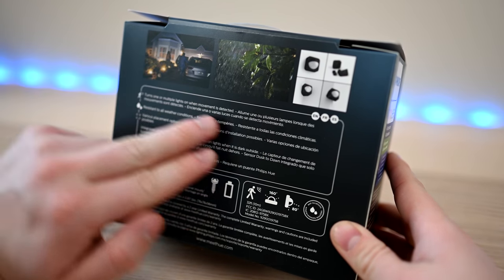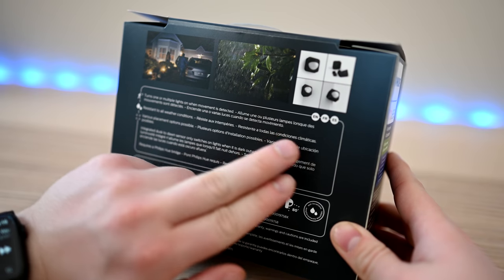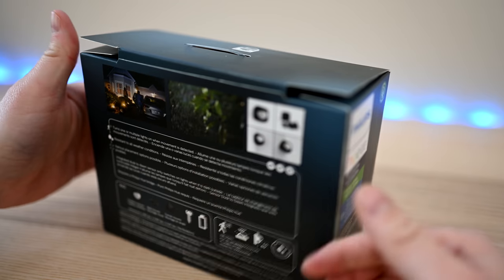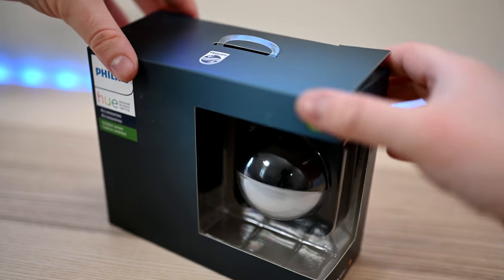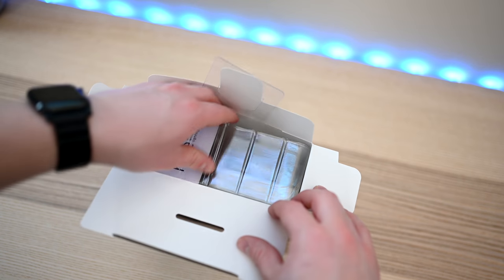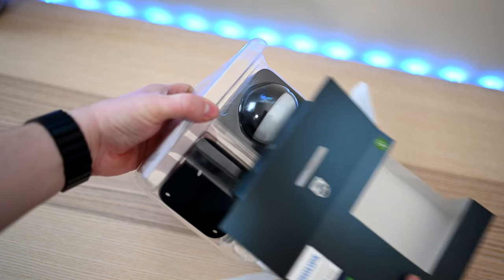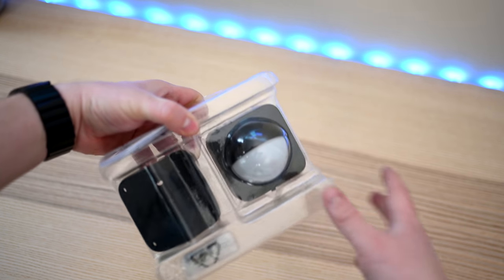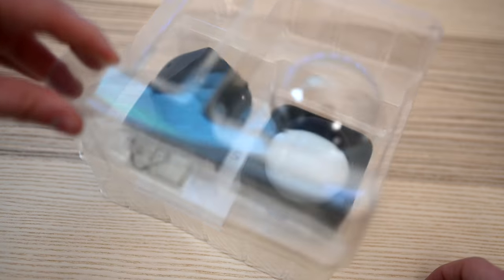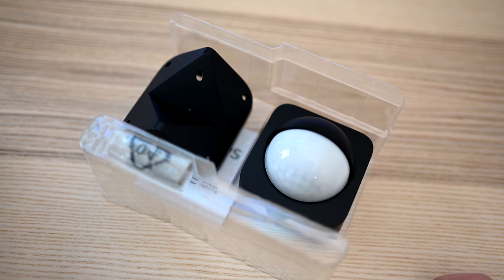The use cases here are pretty endless, whether you use them with existing Hue lights like the Lily Spotlight or Outdoor Light Strip, or if you use them to automate your HomeKit lights that are tied to an iDevices Outdoor Switch or the iHome Outdoor Outlet. Other possibilities include turning inside lights on or off whenever there's outdoor motion and you're away from home — a deterrent if anyone is lurking around your home.